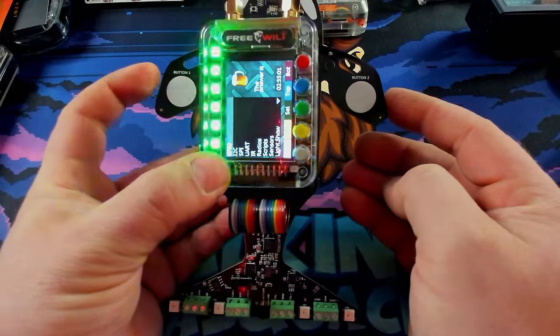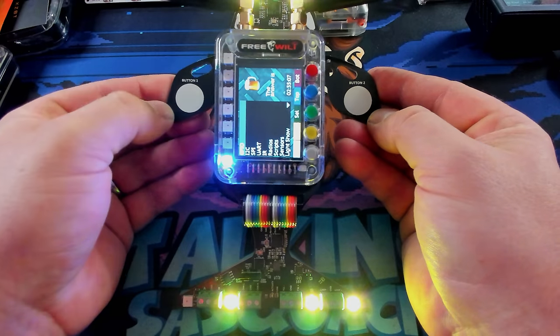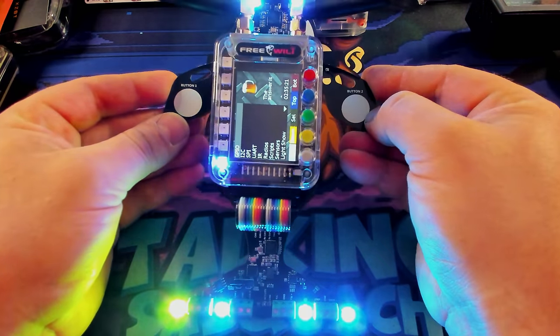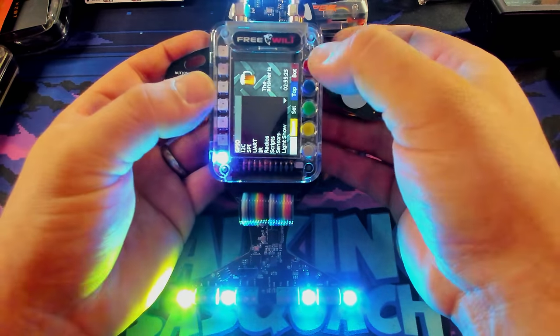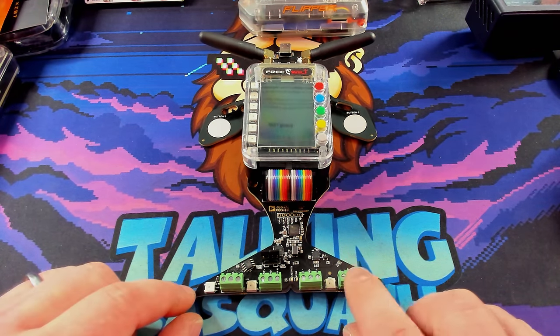It does have two capacitive touch buttons, which will effectively make the screen impossible to see anything. So if I press one of these, it turns on the LEDs. These are all actually NeoPixels — all individually addressable — and with updates to the firmware you can actually change them in different ways as well. Let's not forget where this badge came from.